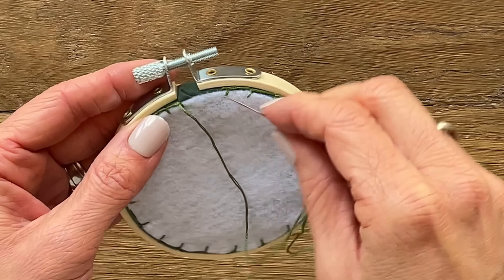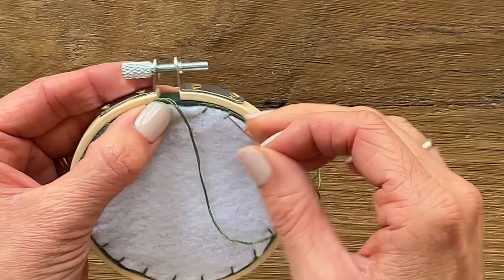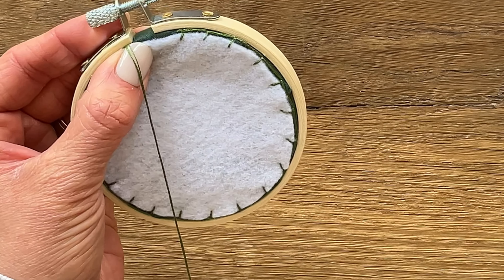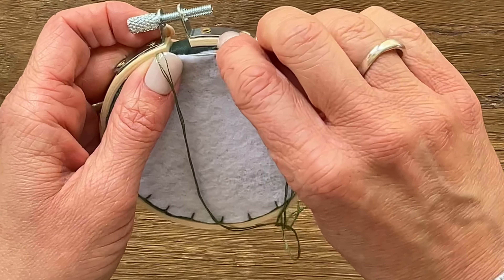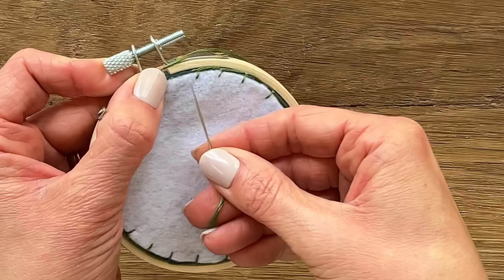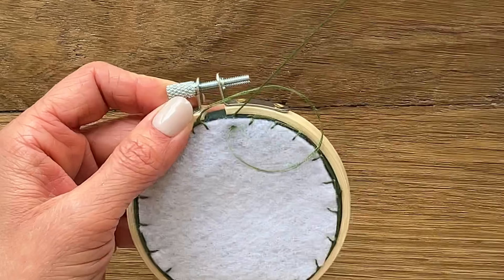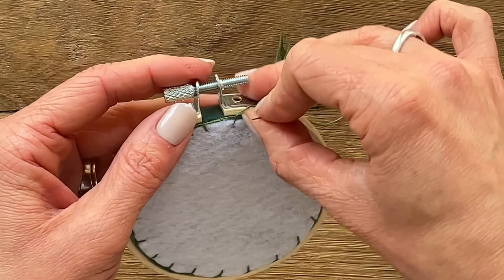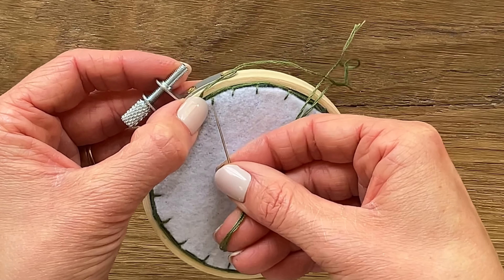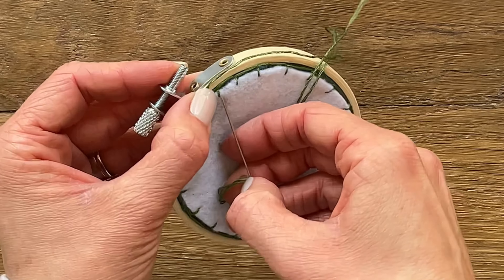Once you get to the bracket area, make sure to fold in any puckering that's occurring in the working fabric and then skip that section. Don't place a blanket stitch right in that opening because you might be able to see it from the front. Once you've reached your starting point, go just past your first stitch and place one last blanket stitch there.